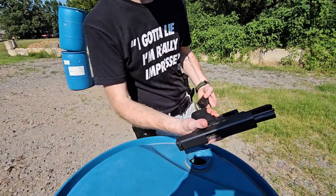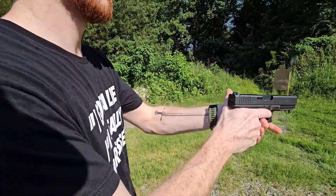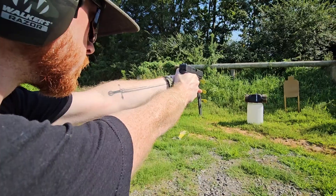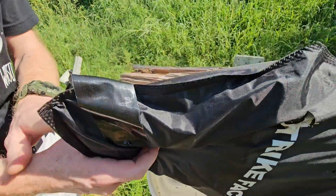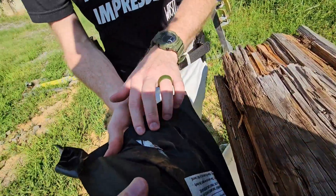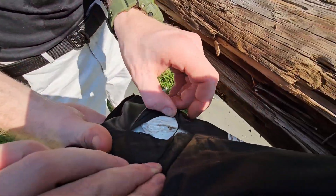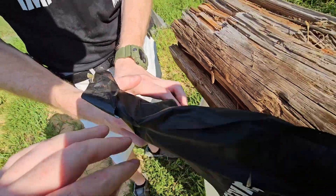Up next, we've got the Glock 20 10mm. Right here's our hit, and you can tell it had a lot more energy than that .45 on that back end. Absolutely shredded. Didn't go through, but it did tear up that backside a good bit.